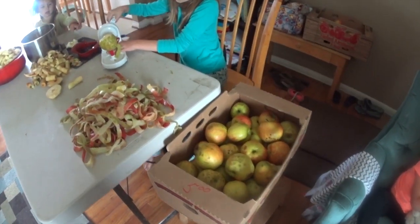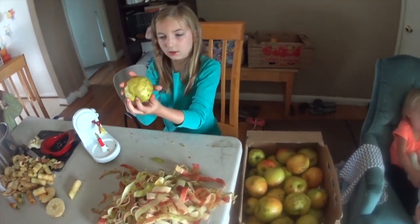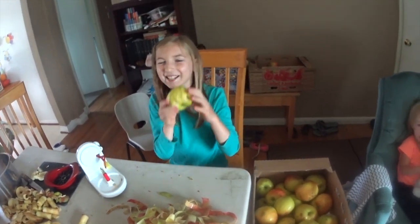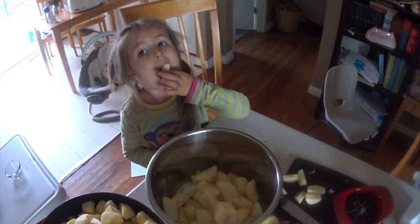Alright, here's our process. Autumn's trying to peel the apples, but he's making a little hole through there. Yeah, then just try on the other side. Oh my goodness, little peels. One more. And cores. And our little apple muncher over here.